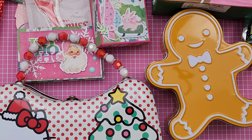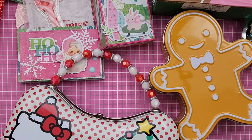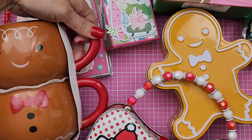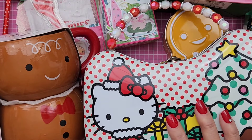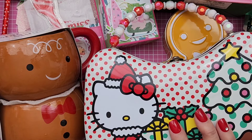So thank you so much, ladies. I so appreciate it and I love everything that you guys gifted me. This is just like gingerbread heaven — Christmas, gingerbread, all the fun fun fun stuff. Alright guys, thanks for stopping by, and I'll see you on my next video. Bye!